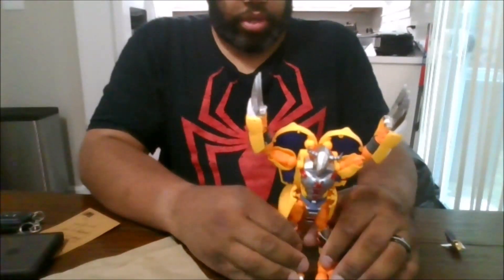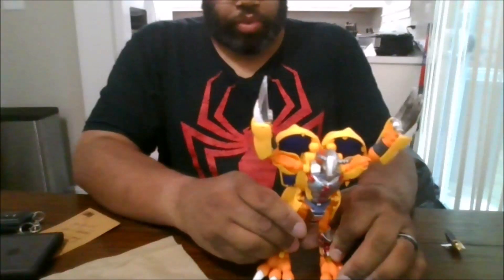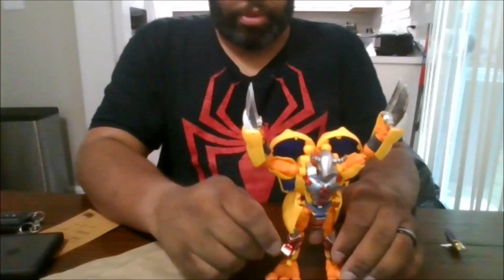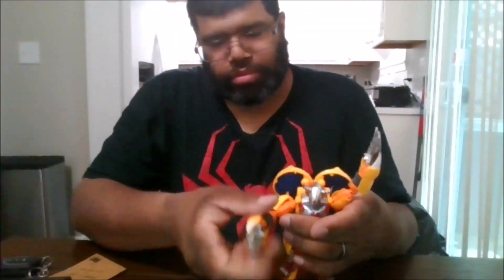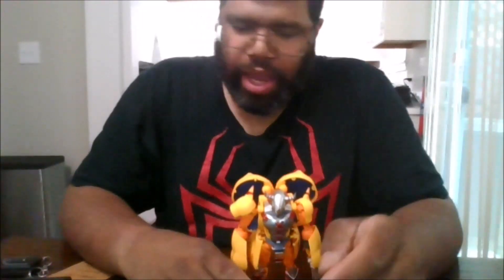He is a great figure. A lot of the pieces do pop off very easily, but he is similar to his original mold. I do have the original limited edition one somewhere. I do recommend this figure — if you're lucky enough to find him still, he is a worthy buy for any Digimon fan.